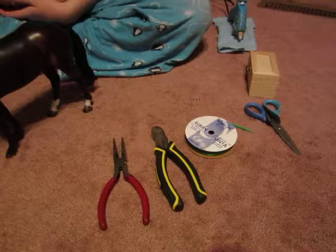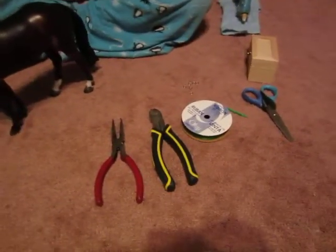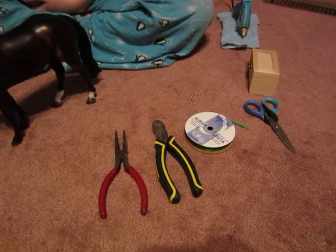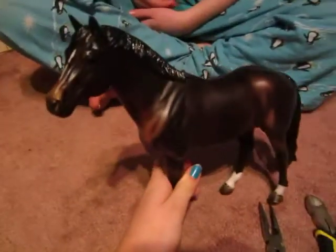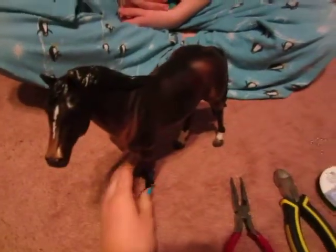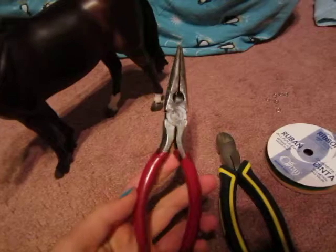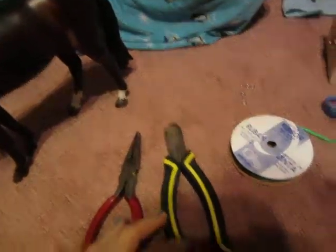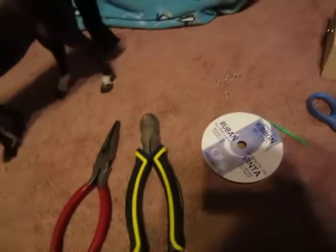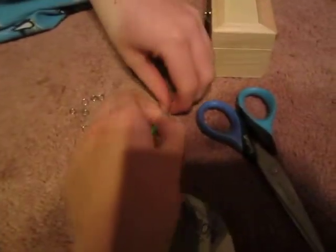Hi, this is Godride100 and Godride13 and we're doing a tutorial on how to make a halter for your Breyer horses. So what you need is your horse that you're going to scale it to, wire, pliers, benders, and you might need wire cutters depending on your wire that you're using.